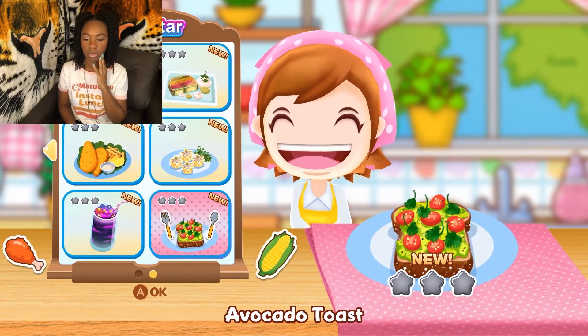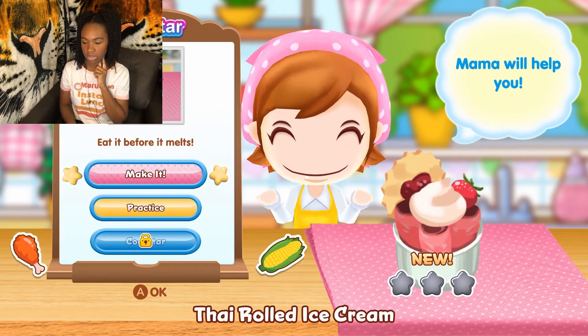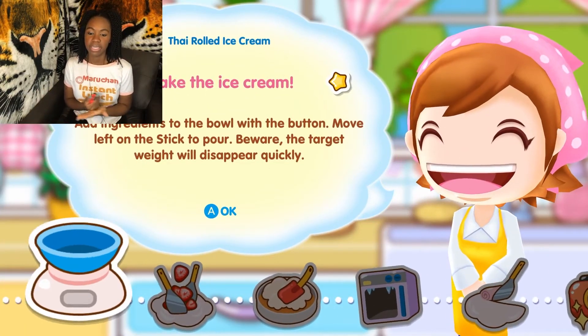We're gonna do all six of these. Let's start off with — so this is a tie rolled ice cream. Ooh, ice cream! I like it. Let's go. Make the ice cream.